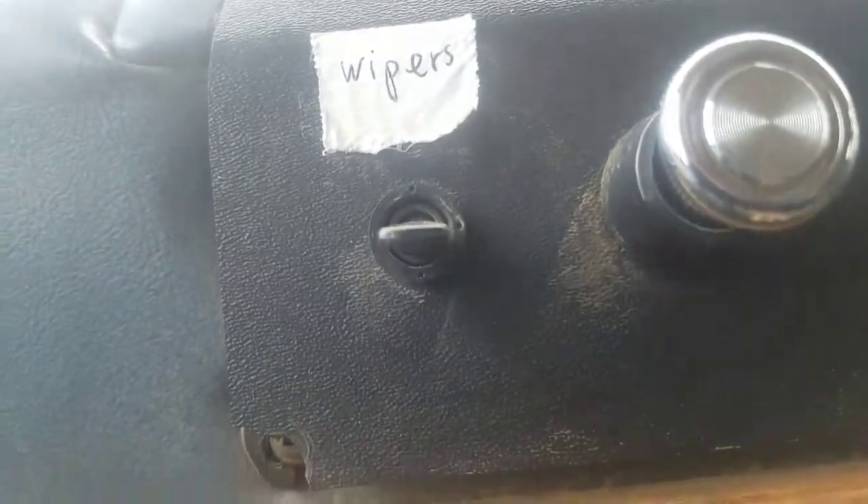It went this way, went under this steering column, and then it went over here and then to this little black switch here, which, as you can see, now says wipers.